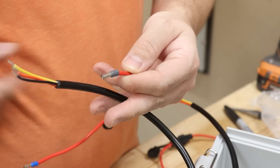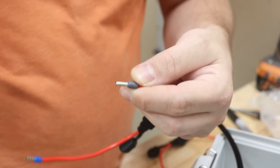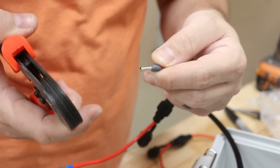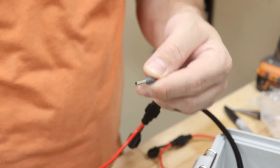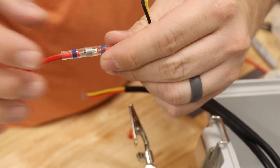Sometimes I use these little ferrules as butt crimps, but if I were to use that in this situation there'd be no way for me to get my tool off because there's an obstruction on both ends of the cable. So instead I'm just going to use one of these solder seal heat shrink connectors — that should be good enough.